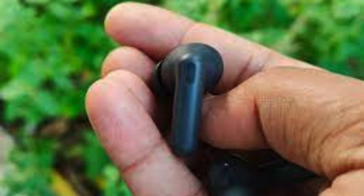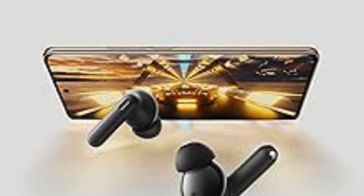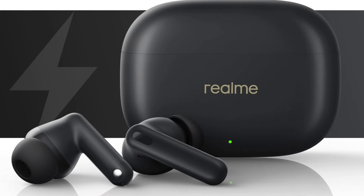Features and functionality: Beyond ANC and sound quality, the Realme Buds T300 have some convenient features to make your life easier. Touch controls let you play, pause music, answer and end calls, switch tracks, and activate voice assistance. A low-latency gaming mode minimizes audio delay during gaming sessions for a more immersive experience.